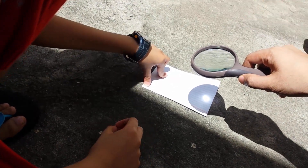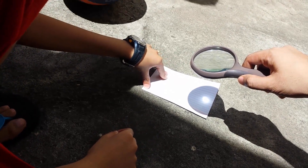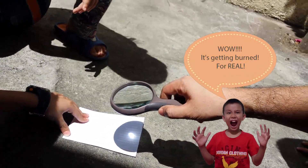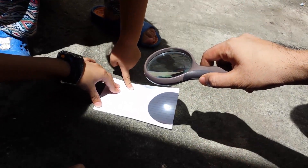It's burning hot. That is burning. Oh, it's burning — it's making fire on it. It's burning!